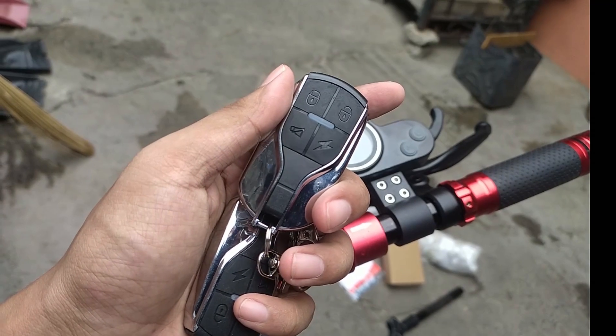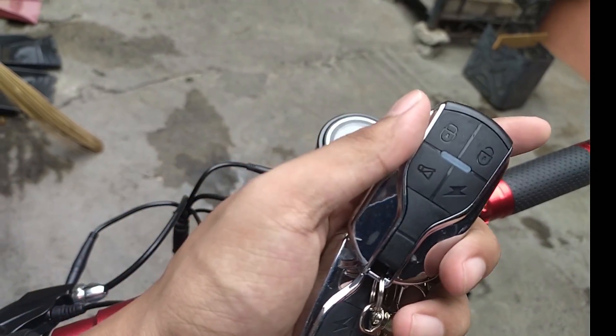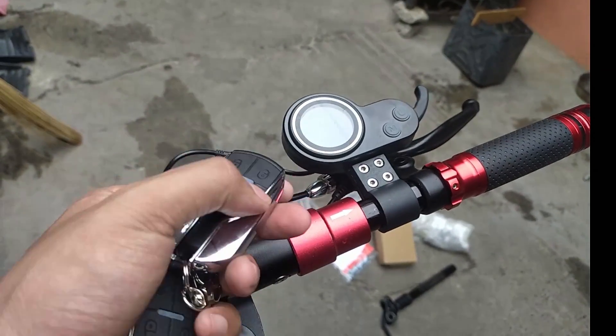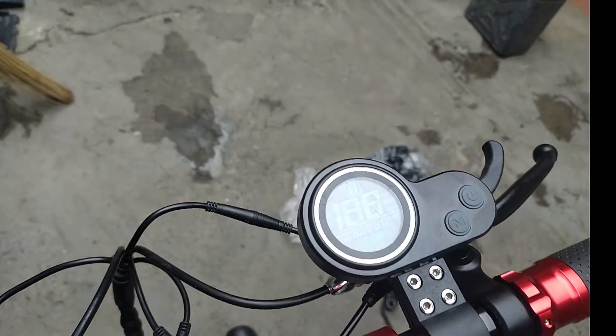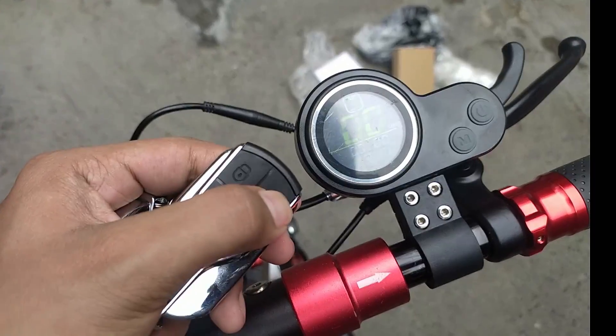So sa remote control, meron tayong 4 buttons. One is lock, two unlock, three yung start, and then four yung silent. So kapag i-start mo remotely yung scooter, do-double click mo lang yung start button. Pero pag in-on mo sya sa remote, sa remote mo lang na sya pwede i-off. Ganun din sa throttle.